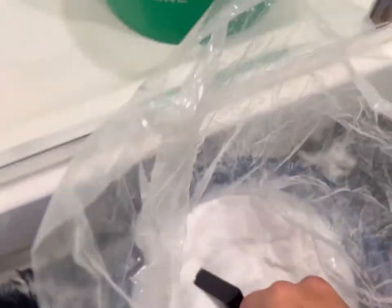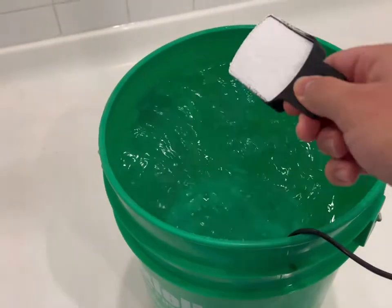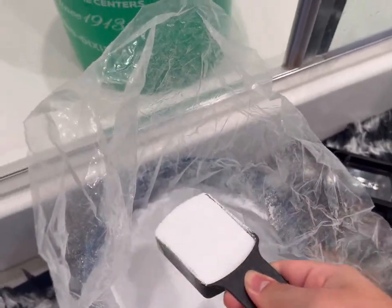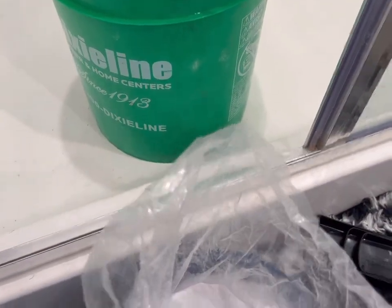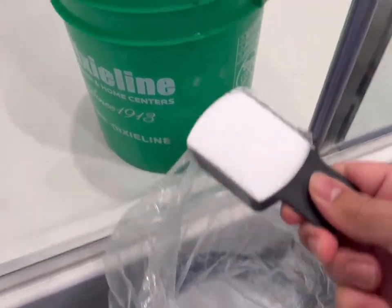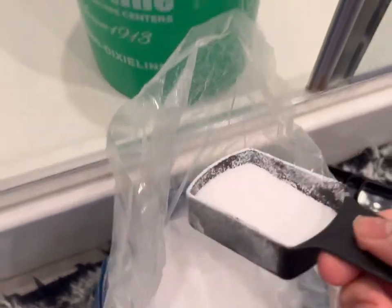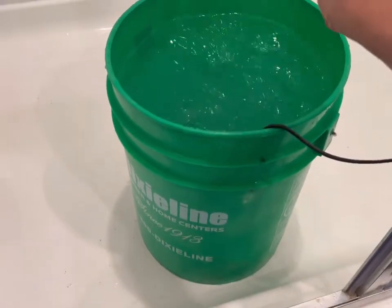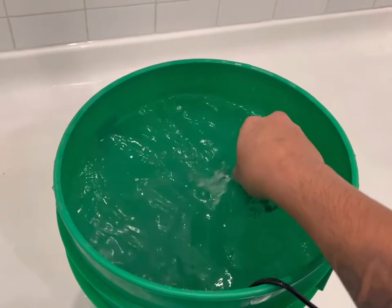Take the quarter cup and level it out — one, two, three scoops — then just a little bit extra, just enough to about cover the bottom of the cup for scoop four. Then rinse off the cup so the salt doesn't harden up on it.